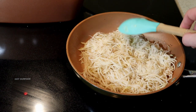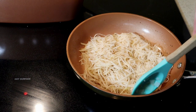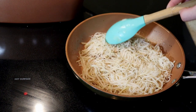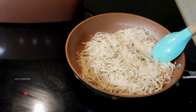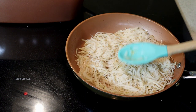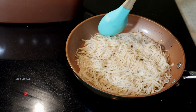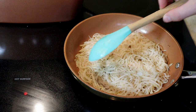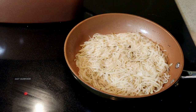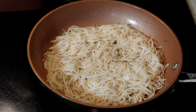Even though the Gotham Steel pan is advertised as usable without oil, you want to use oil here so it'll fry up nicely, because hash browns are essentially a fried food. Let that cook on medium-high heat for maybe three to five minutes. I use the smell test — once you start smelling the smell of cooked, almost-but-not-burnt hash browns, that's when you know it's basically ready to be flipped.